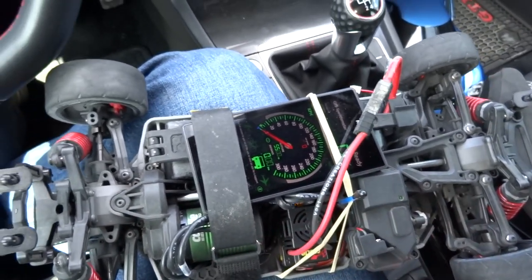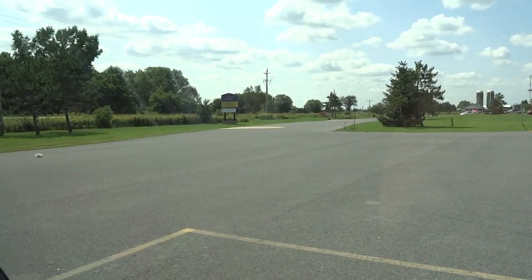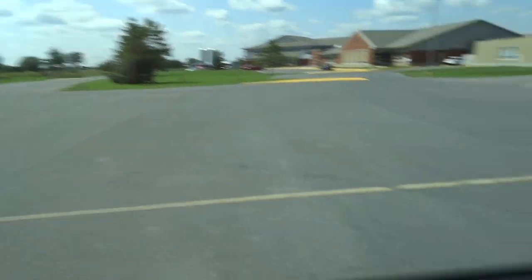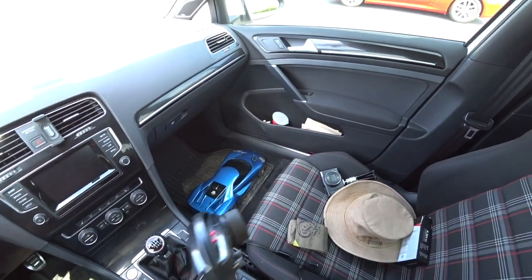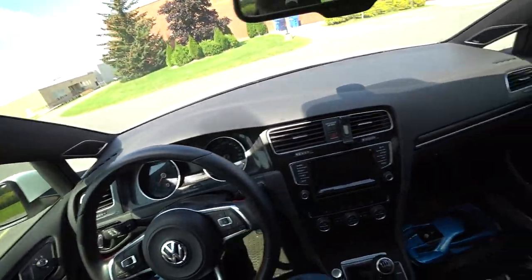2S LiPo and we're gonna try and do a speed test here in this long parking lot — see what we can do on 2S. Then I'll try and get a reading on 3S. Let's go and try and get some speed test top speed footage.